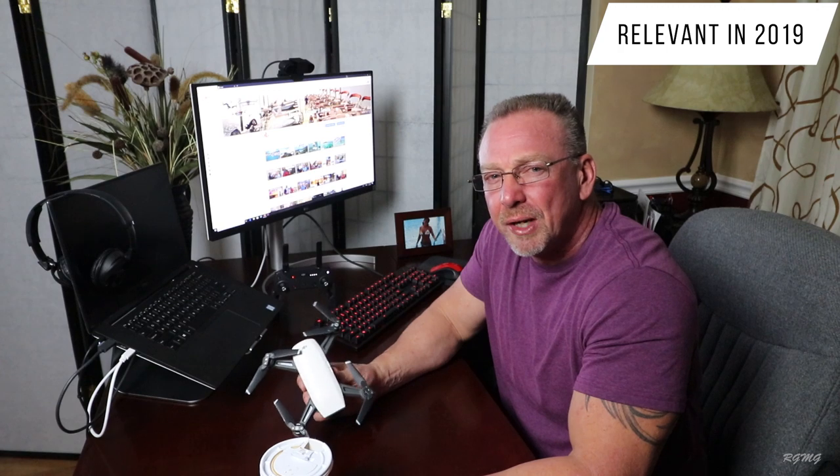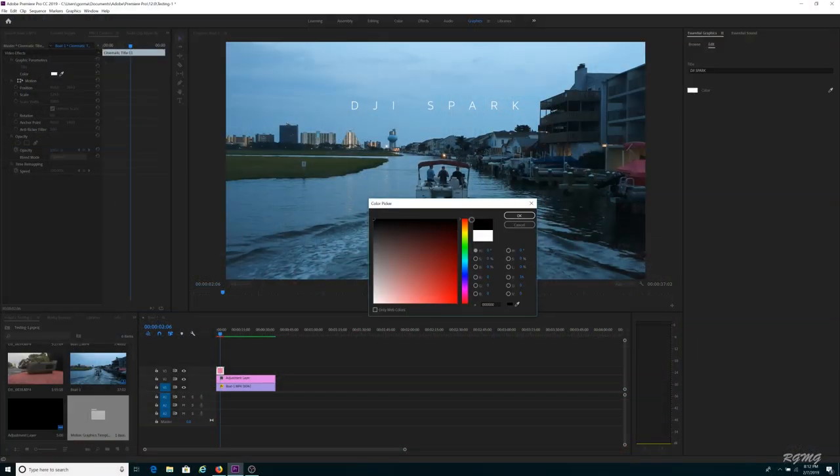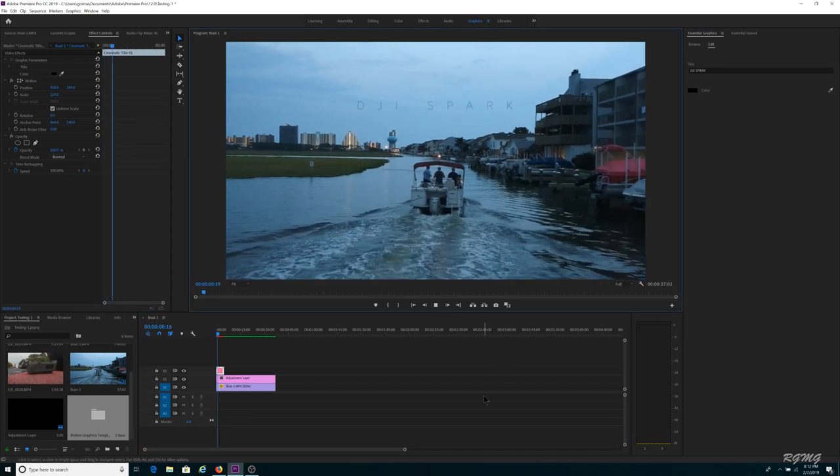Some of these tips may be new to you and some you may have seen before, but they're worth covering because they're still relevant in 2019. I edit my videos using Adobe Premiere Pro Creative Cloud 2019, but if you're using something else, I believe the principles still apply — it's just the steps to accomplish them will be slightly different.